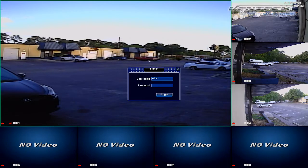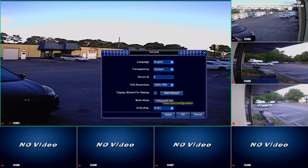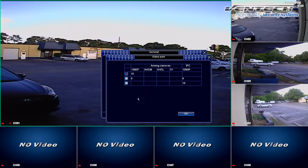First select System Setup, log in by default, then go to the sub-menu General and here at the Work Mode option please click on Video Port Configuration. This new window shows you the current video configuration of the DVR which is for 16 analog cameras. These cameras could be 1080p cameras, HD cameras or analog cameras. As you can see, the IP cameras are not part of this video configuration.